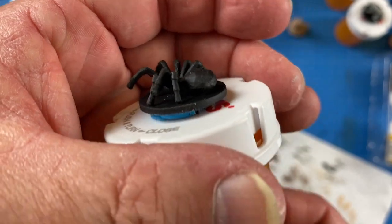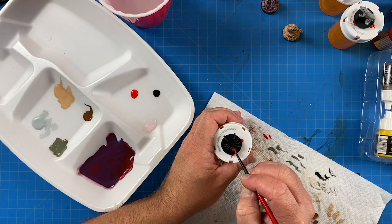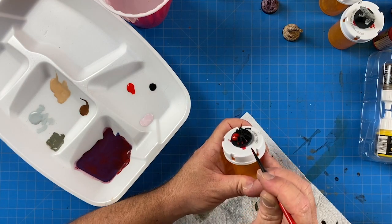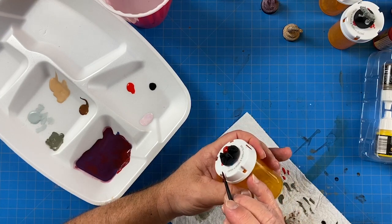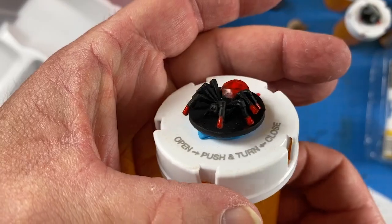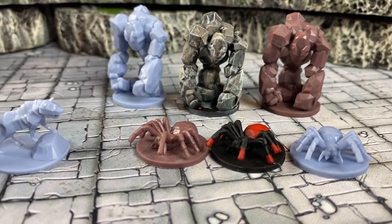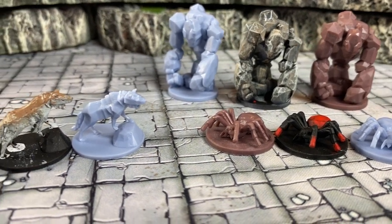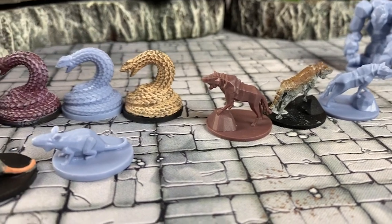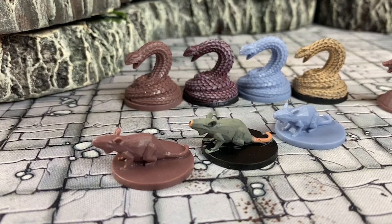The spider is another easy one. I gave it the black base coat, painted the butt red, and even painted the little tips of the legs red as well. It came out great — simple but effective. Here they are all painted up, ready to go on the table. Thanks everyone for watching and we'll see you next week with another cool terrain video or review.